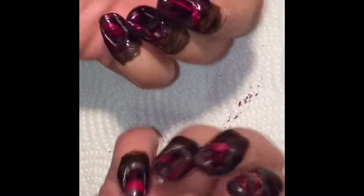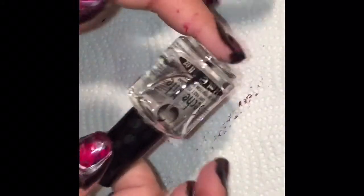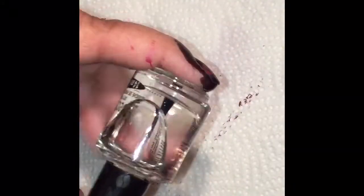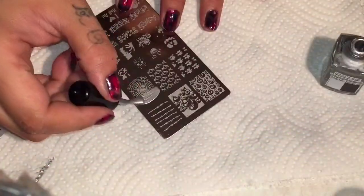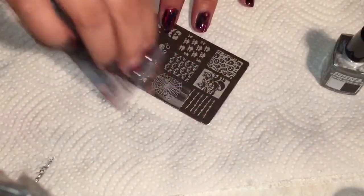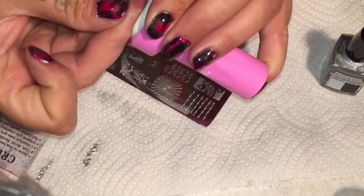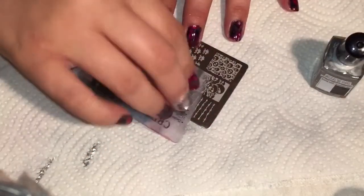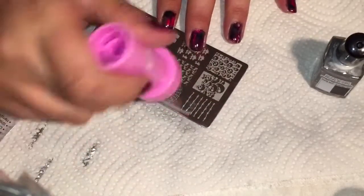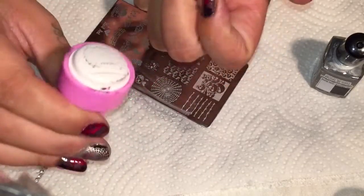Once you are completely done with all your fingers, we now have our base finished. Before you start stamping, you're going to want to add a good layer of top coat.